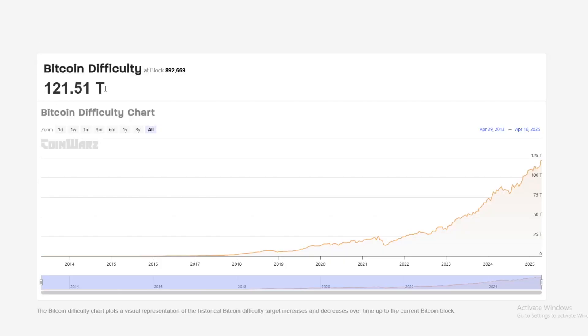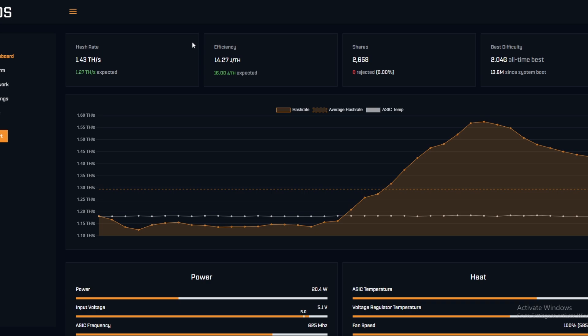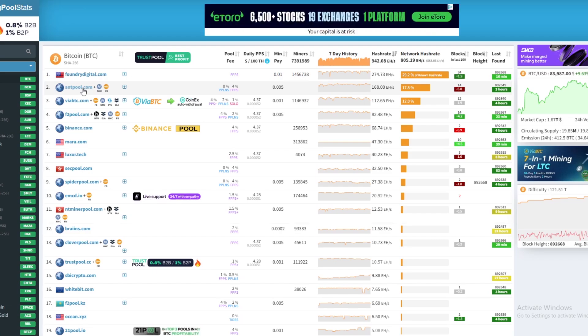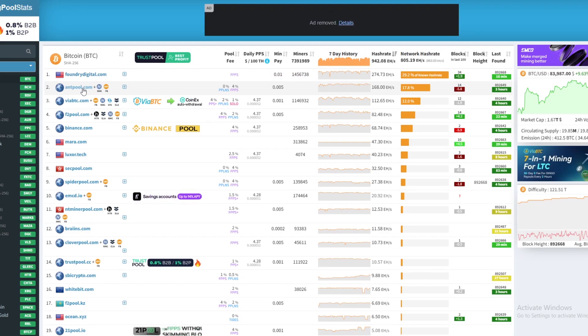As more miners join the network over time, it becomes more difficult to mine bitcoin. For solo mining you're looking for a difficulty higher than 121T. When it comes to actually solo mining, you'll want to pick either your own node or mine to a pool. Most people will mine to a solo mining pool rather than run their own node, and for beginners I recommend this because it's much easier than running your own node.